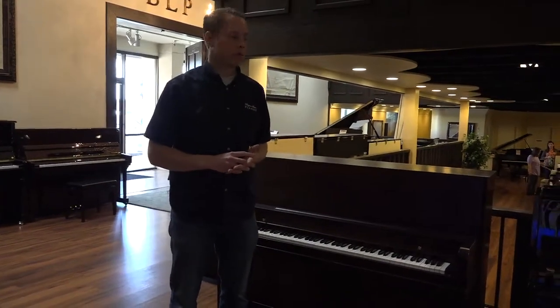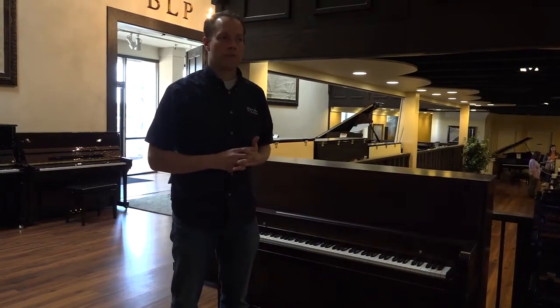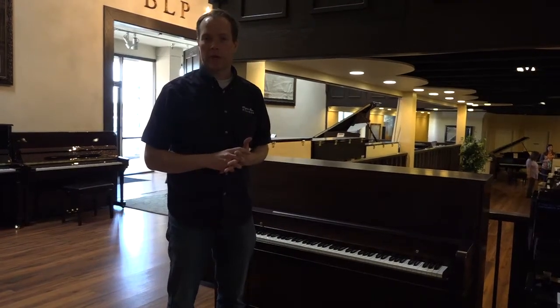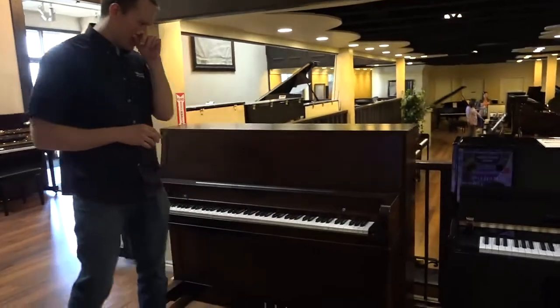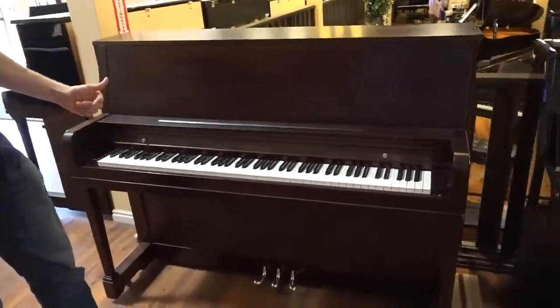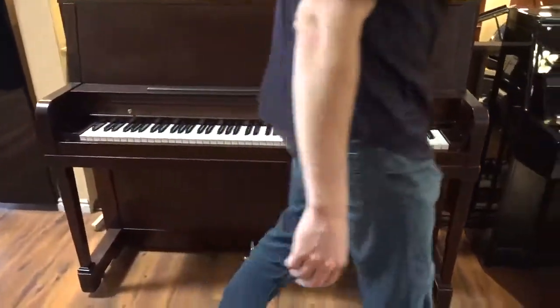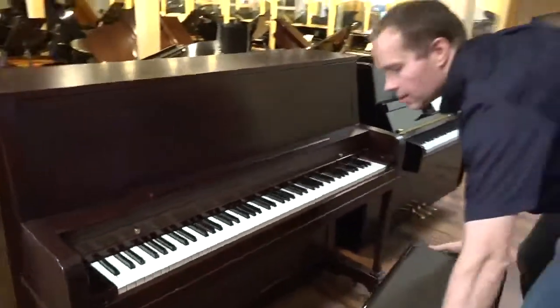The total amount of work on this particular piano is probably one person full time for about two to three weeks. This is a massive undertaking to get the piano in this condition, and we've also refinished it. No effort has been spared on this piano.